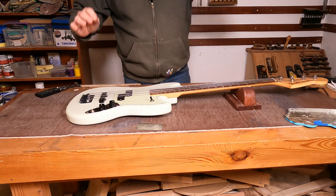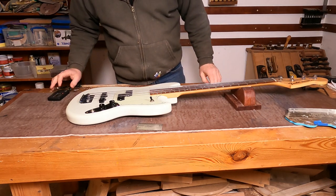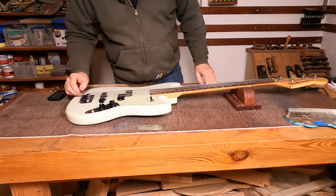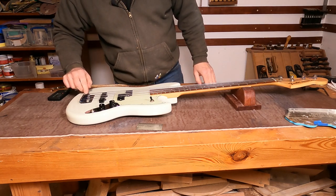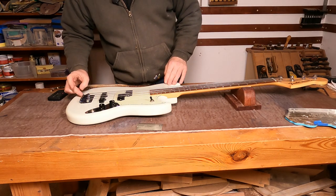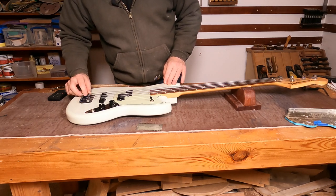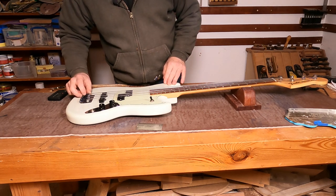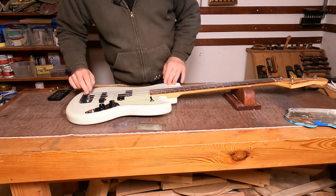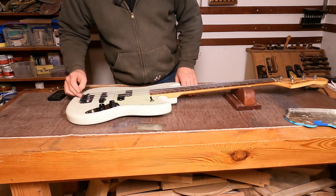The problem is the intonation is absolutely miles out. I've had a quick go at tuning up the intonation and the adjustment screw on the E string is a little bit corroded — it's not adjusting as far back as it needs to. So I'll bring you in, get the string off, strip this saddle down, and see if we can clean everything up and get it operating as it should.